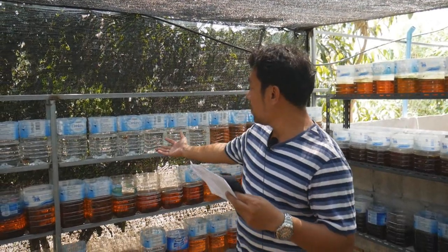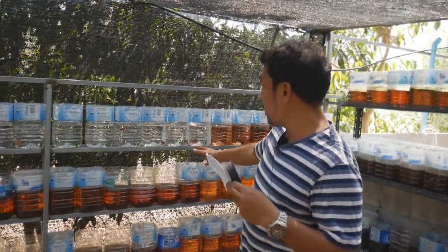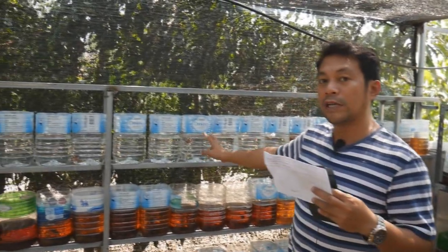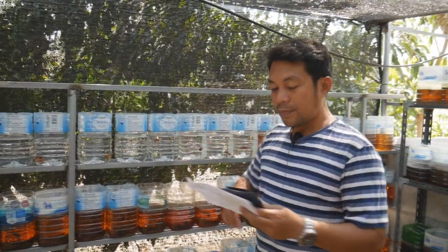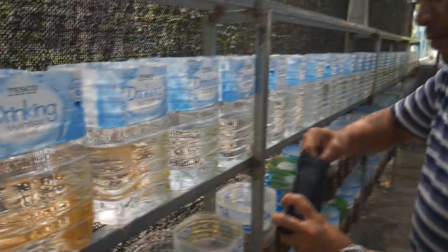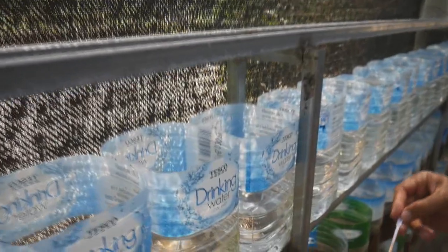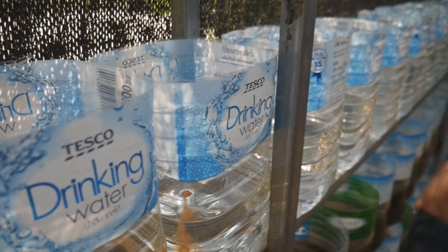This is a five-liter gallon of water. We just put in about two liters of water, and then you put in two spoons of tannin powder for two liters of water.